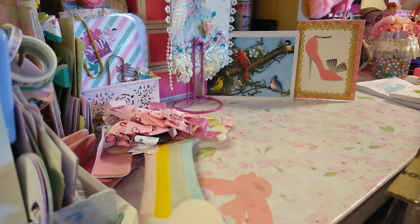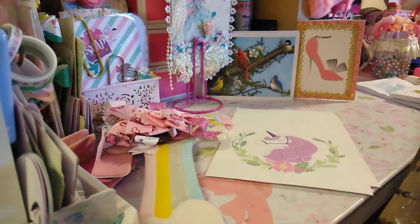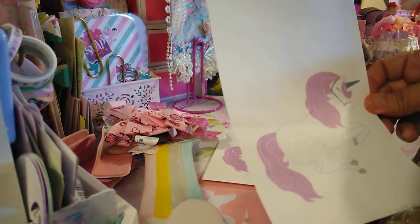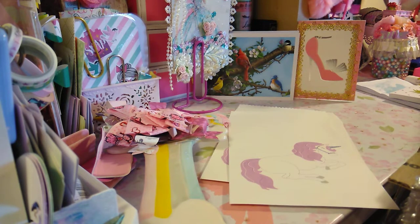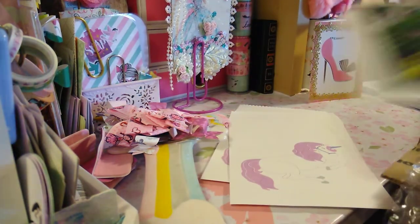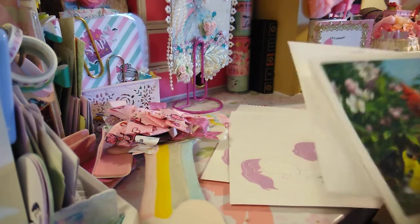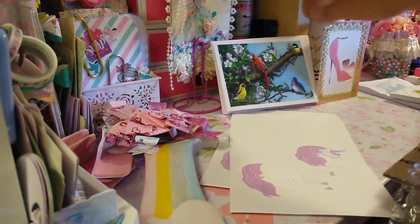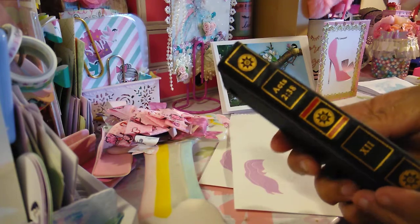Oh my gosh, unicorns! She knows I love unicorns. And then look at that — I've never seen these, I don't know where she got them from. I also got a birthday blessing mail from another dear friend and I love that card too — she wrote me a very nice note. And then Rose Marie sent me this — I love this!